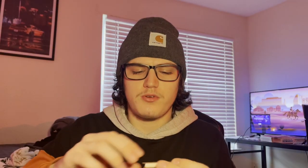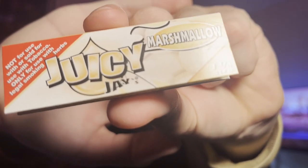Wait — what the... oh hell nah. Marshmallow Juicy J papers? Nope. Oh, that smells nasty. That does not smell good at all.